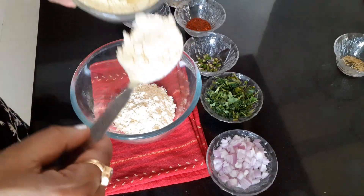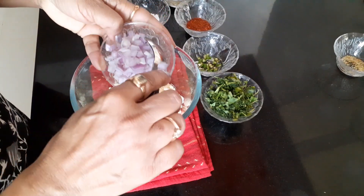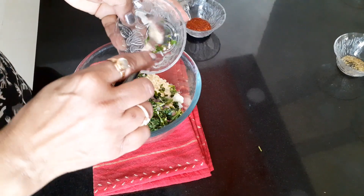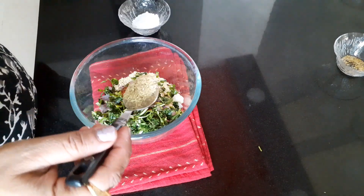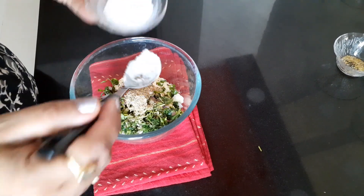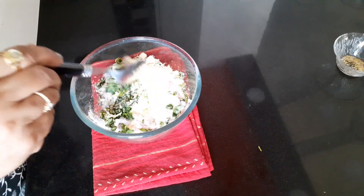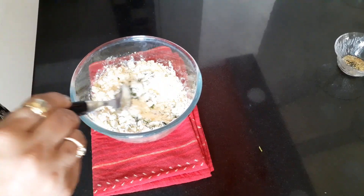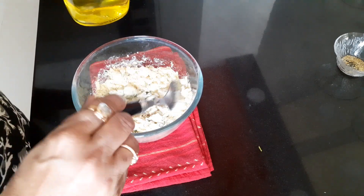Let's begin. Take a bowl, add 3 serving spoons of gram flour, add onion, fenugreek leaves, green chilli, 1 teaspoon red chilli powder, 1 teaspoon coriander powder, and salt as per your taste. Mix well and make a smooth and thick paste with water.